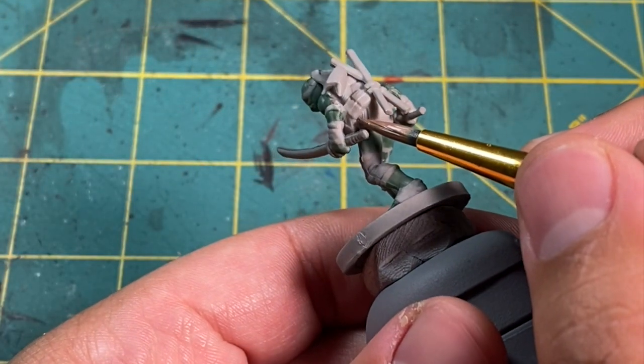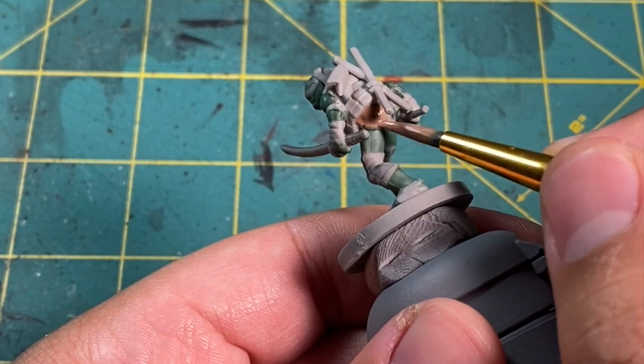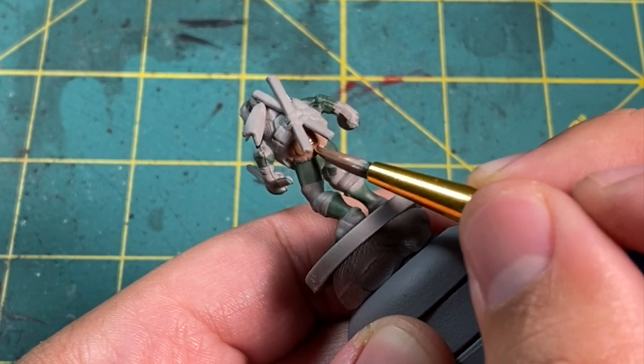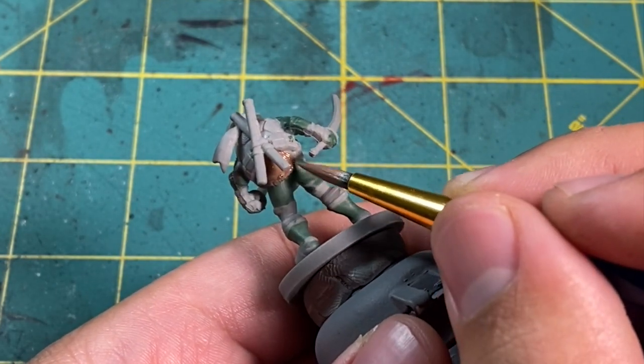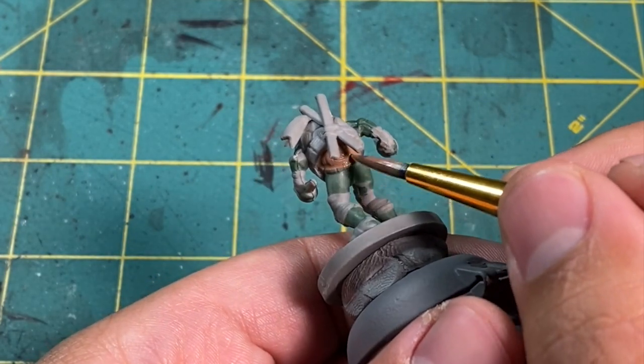While waiting for the first coat to dry, we can paint the back of his shell without nicking any of his skin pretty easily. For this I use Gothor Brown. Paint nicely so you don't have to obscure any of those fine details on his shell. This will be a general rule for the rest of the model, so you don't have to listen to me say it anymore.